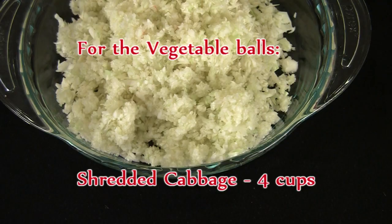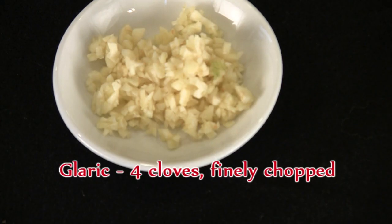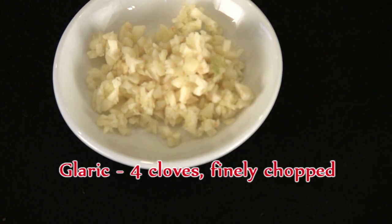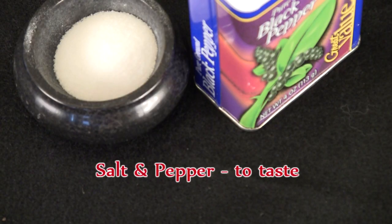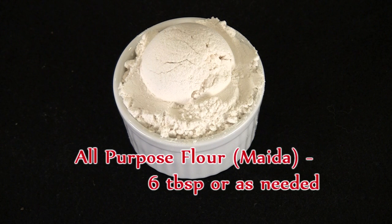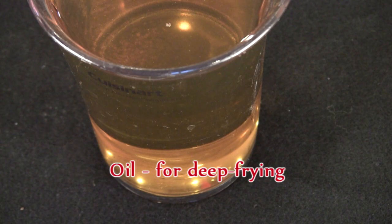And here's what you'll need: four cups finely shredded cabbage, two cups grated carrots, one medium onion finely chopped, four large cloves of garlic finely chopped, green chilies finely chopped to taste, salt and pepper to taste, six tablespoons all-purpose flour, and two and a half tablespoons of cornstarch.